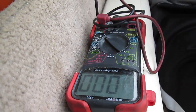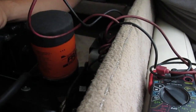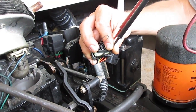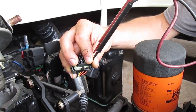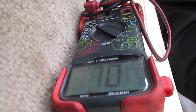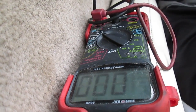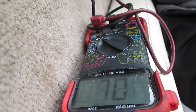You hear one short beep, then four short ones — that's code 14. You'll hear it again: another beep, then another four short ones, and it's going to do that three times for code 14.